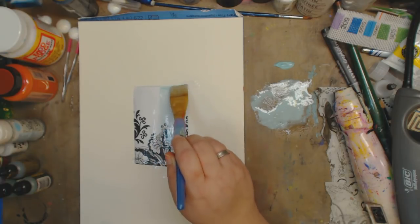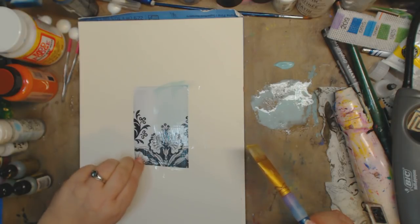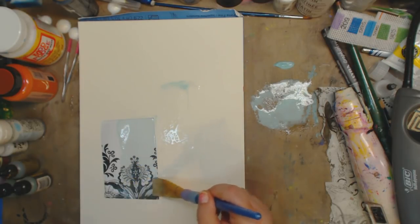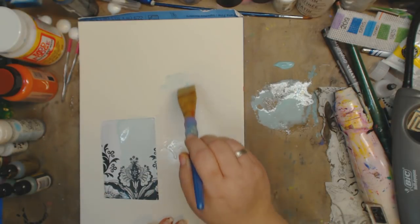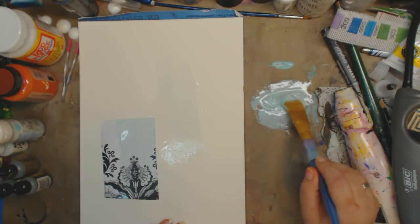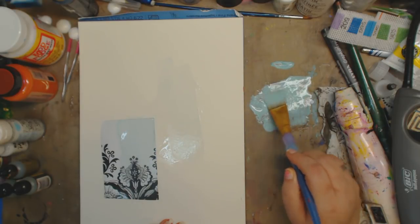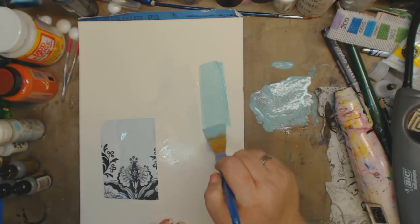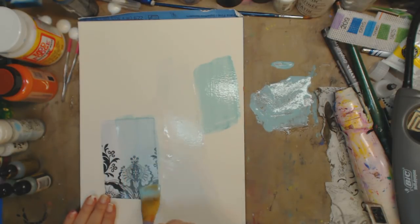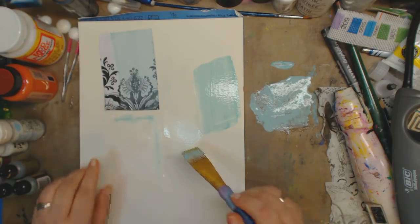I'm going to go ahead and glaze my paper. You can see the color right there — I'm just going to glaze it and let it sit and dry for a minute. Look, it's very faint, very little color. If you want it deeper, just go in again. If you had too much paint, just add a little more glue and a little more water — no big deal. Remember, this dries clear, so it looks a little foggy right now.